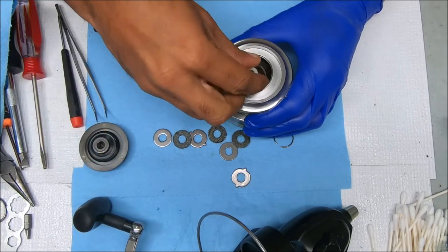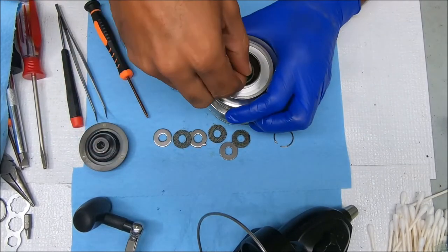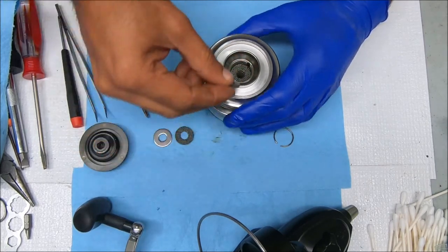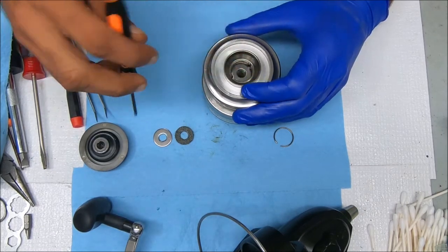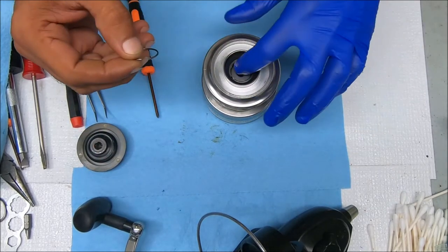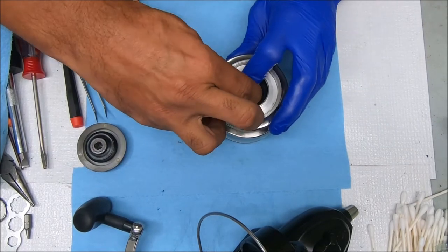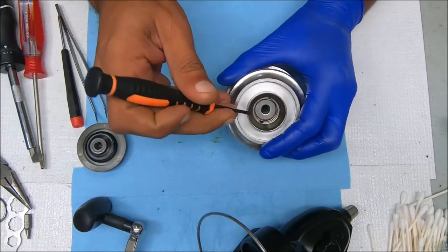Now we can go to the top portion — put the sleeve back in and start with the eared washer first, then drag washer, keyed drag, eared. The final drag, and the last piece is the keyed washer. Just put the ring back in — it fits in a groove at the top. Just make sure it fits in the groove, and that's it for the spool.